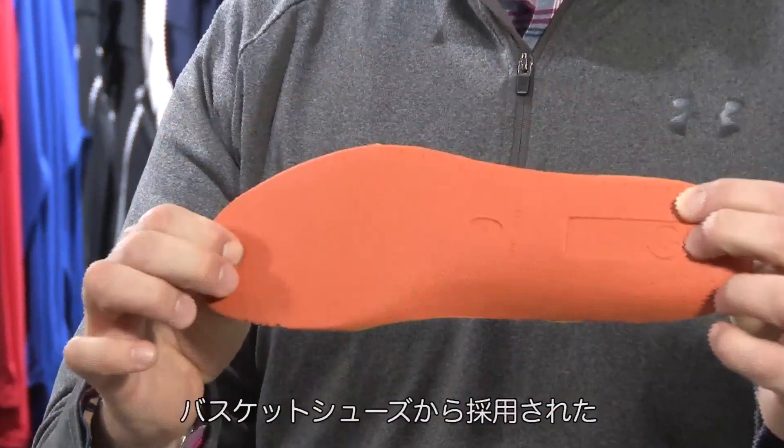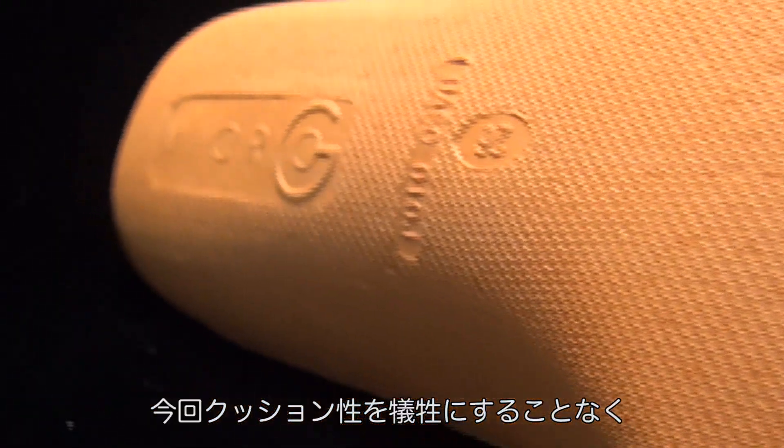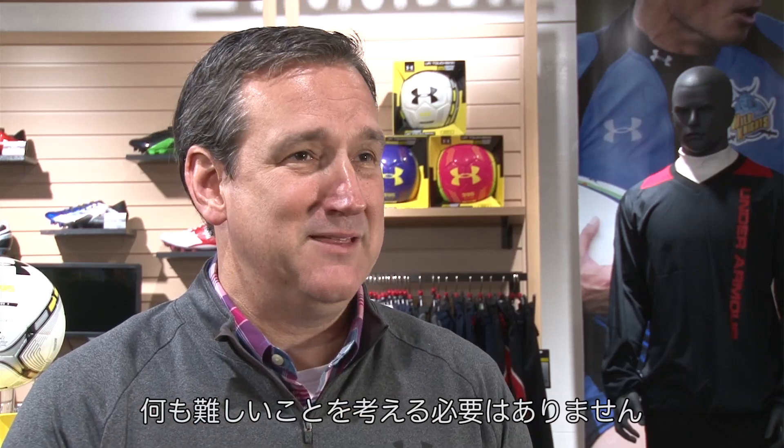The bottom layer — the orange layer — is our patented micro G technology, which we've taken from our basketball range. It gives you incredible responsiveness because you're able to get 30 percent thinner without sacrificing any cushioning. The high school athlete doesn't have to think about anything other than putting the boots on and going out and performing.